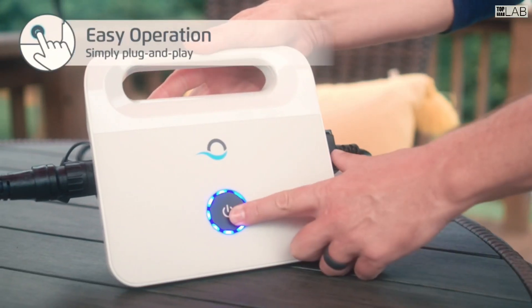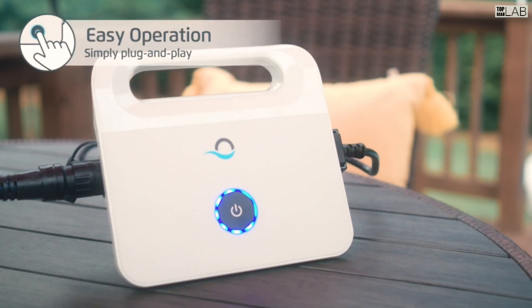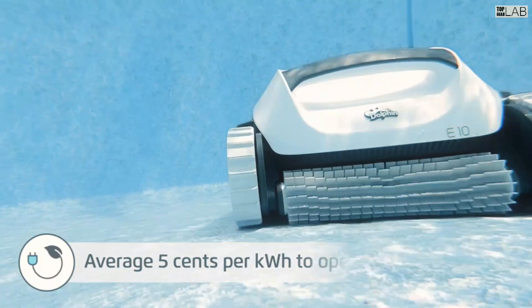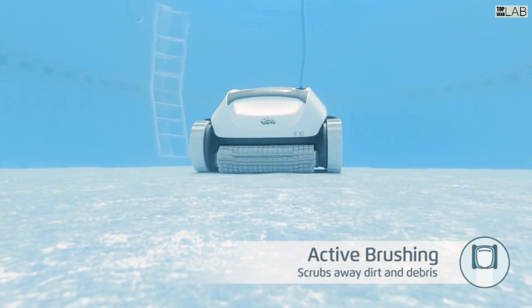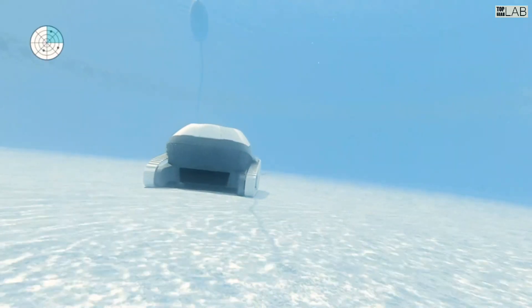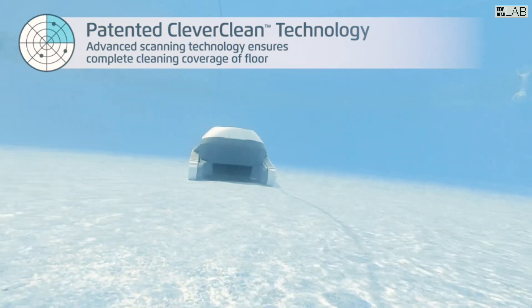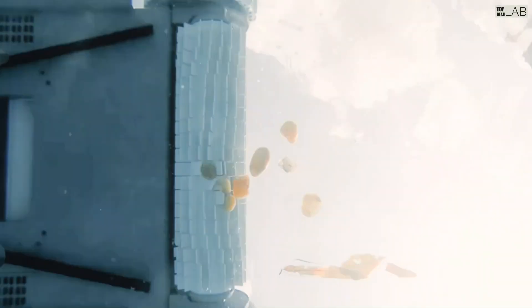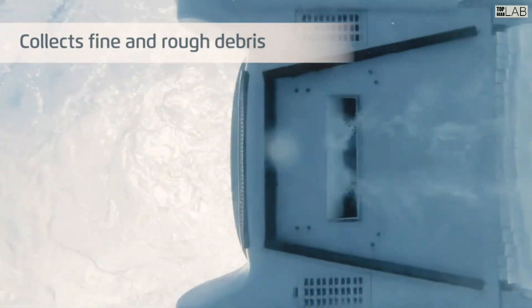This robotic cleaner will leave your pool surfaces sparkling with its quick speed active brushing to remove algae and eliminate dirt and debris. The top-load net canister makes it easy to access and clean the collected debris. Designed to be more energy efficient than suction and pressure side pool cleaners, the Dolphin E10 is a reliable cleaner designed to meet your needs.